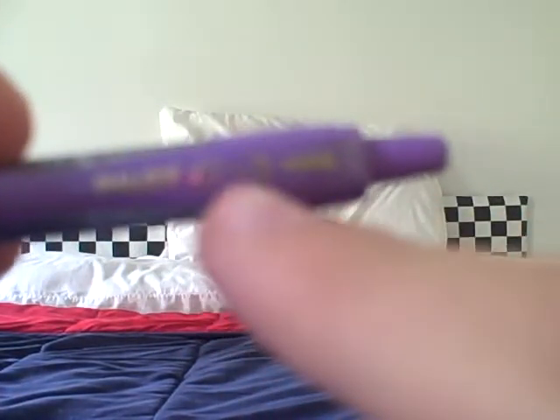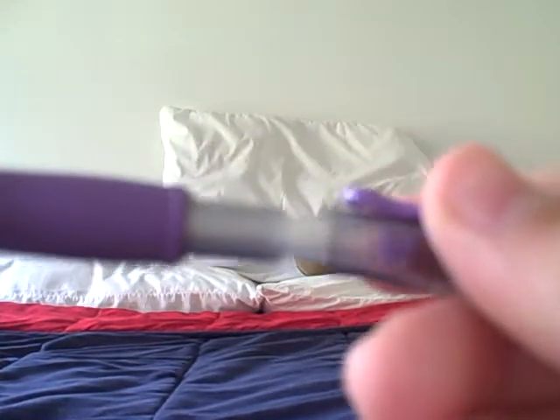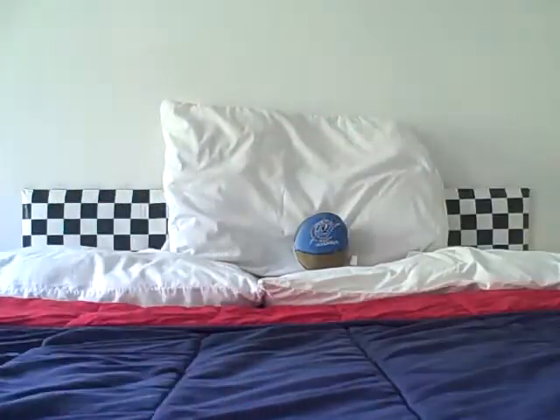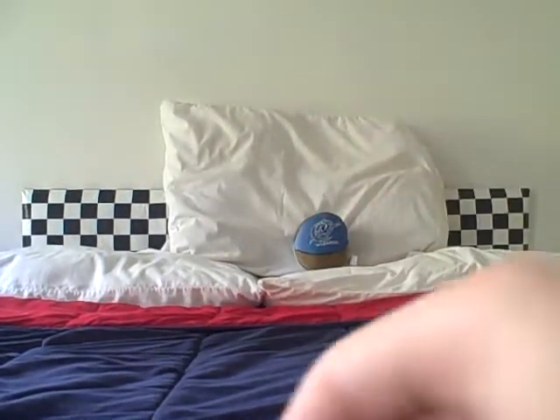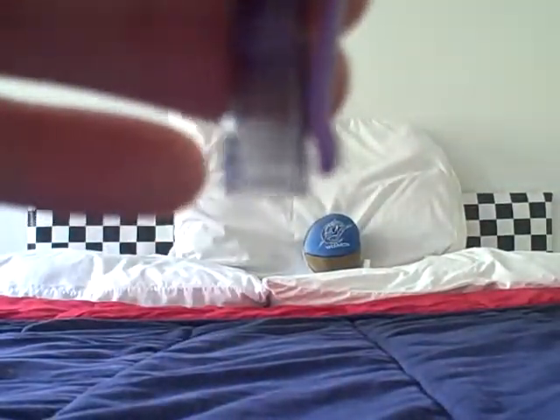This last thing is a regular G2 pen — it has to be a Pilot G2. It could be a mini or it could be a regular size. What you do is you unscrew this part, you take this out, and right here is the spring. You can see the spring is in there. You hit it out — there's the spring. Put that with the ink cartridge, then you get this thing out right here. You shove it right down here, and voila, it pops right out.